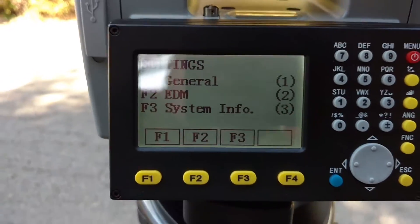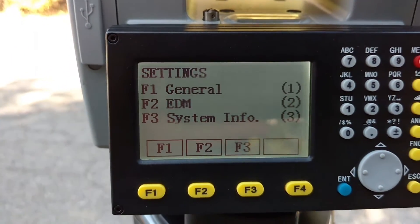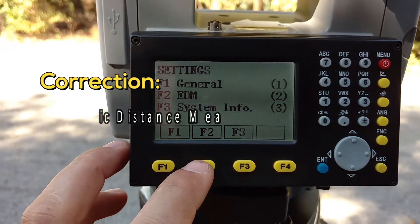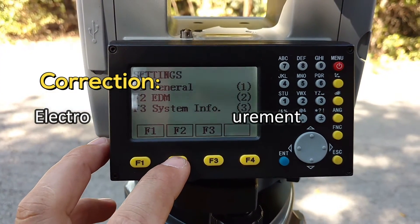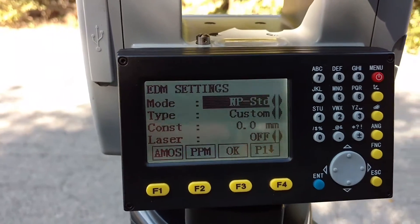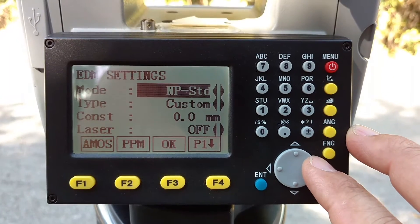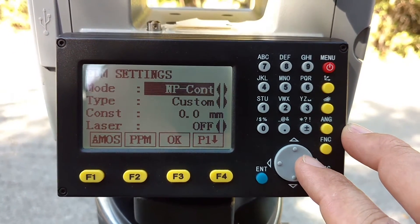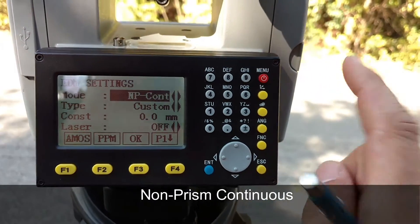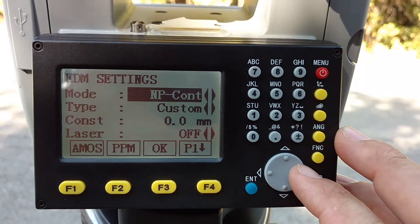Now we're in settings. You've got three main system settings here. Next is your EDM — that stands for electronic digital measurement — which is basically your prism setup. Your mode is the type that your laser is going to be looking for. This is non-prism standard and non-prism constant. Constant means it's just going to continually shoot this laser and keep returning a result.